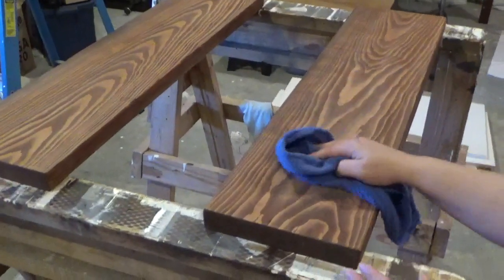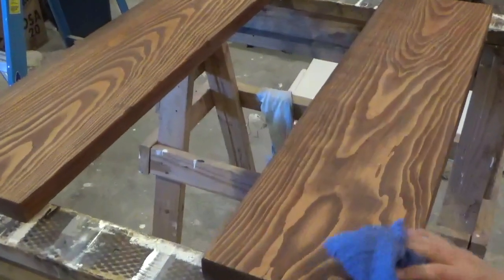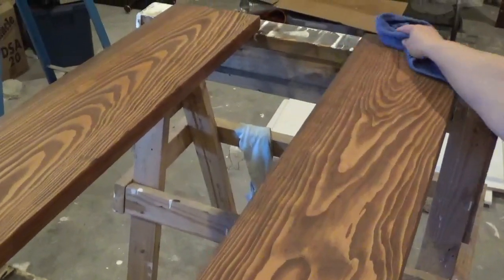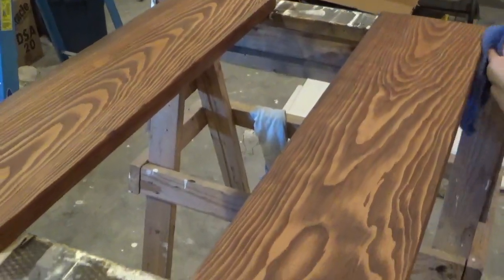Then remove the unabsorbed stain with a clean cloth. Wipe in the direction of the grain. If you want a darker color, then reapply in 4 to 6 hours.